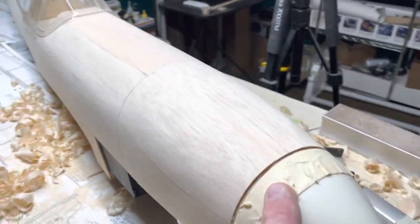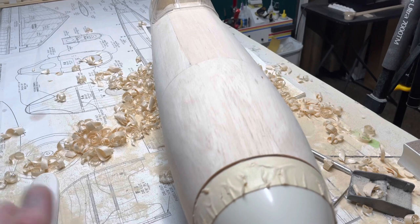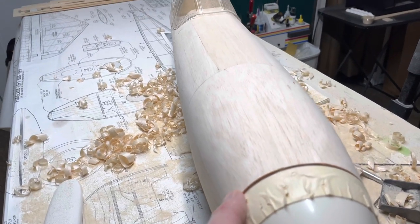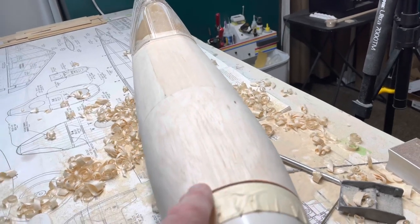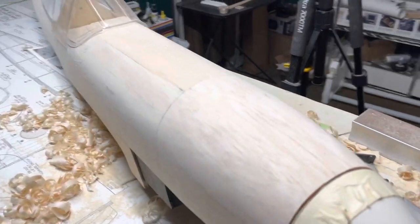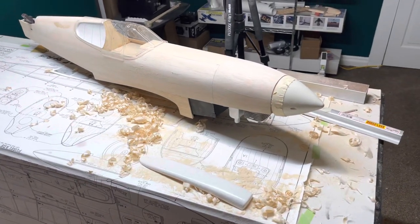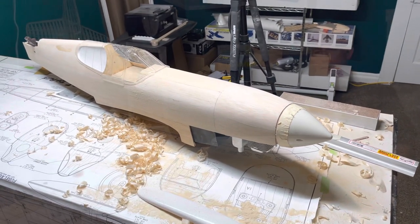Now I'm going to take the tape off this spinner, take the spinner and engine out, and get this all the way to the nose ring. But it ain't too shabby, I think. Look at that mess. So I'll do that, clean up the mess a little bit, and then I'll be back.